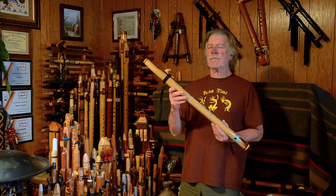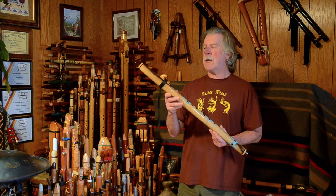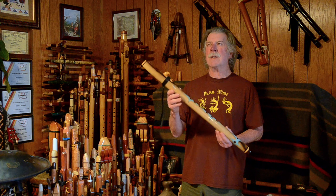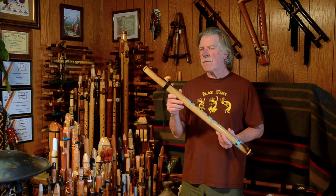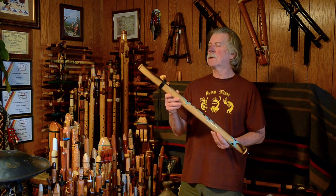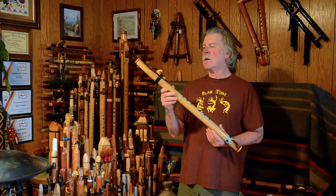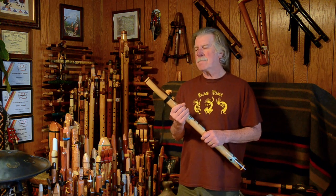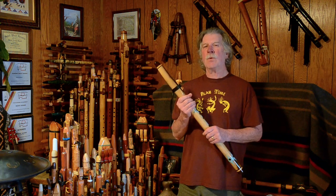Wood Sounds Flutes is created and overseen by Brent Haynes. He still does a lot of hands-on work. At the time of this posting, I know he has at least two or three people working for him, not including his family. From what I can understand from some of the videos he's posted, they're struggling to keep up with their orders.